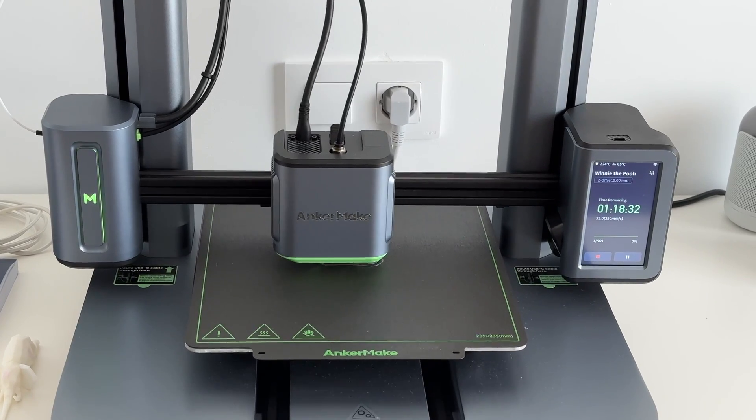With that camera on the side, the printer can also do time lapses for every print you make. You can have a time lapse saved on your phone and share it on social media if you want to.